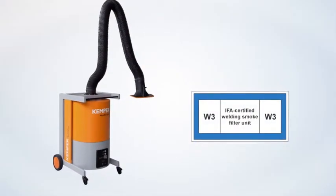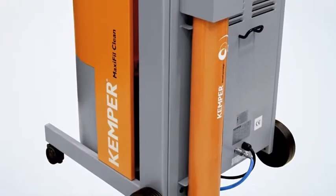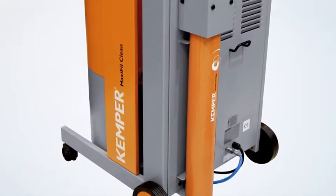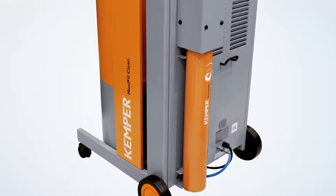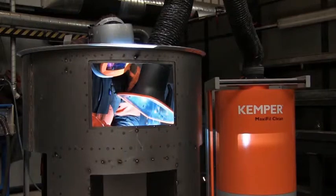MaxiFill Clean is IFAW3 certified. This means that you can use the device safely even in the processing of stainless steel, because the resulting carcinogenic nanoparticles are securely filtered out of the air.